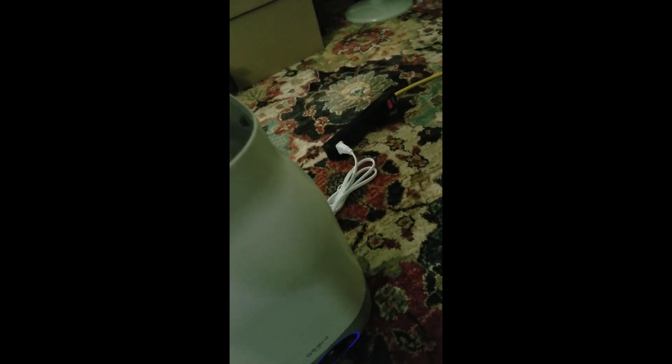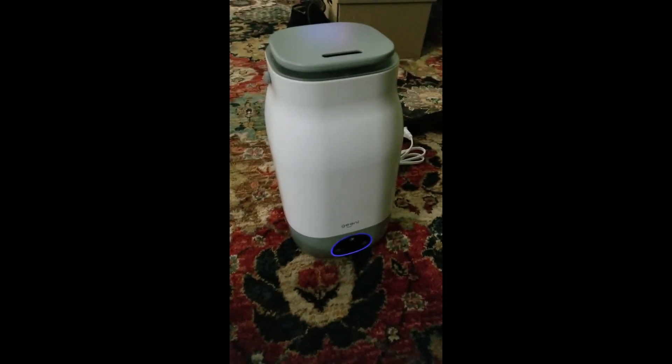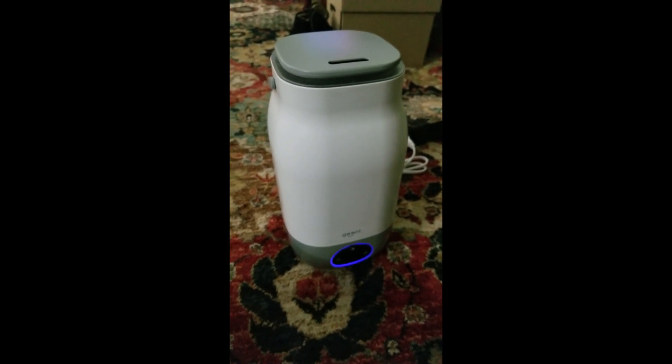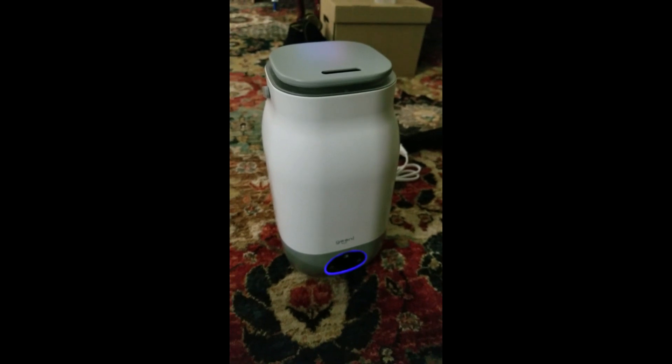I'll go ahead and show you what I'm trying to do here. There's actually a little tab, and it's probably difficult to see, but that tab actually lines up over here. Apparently I was just misaligning it, and there we are. That is my video review of the Genie humidifier. I'm probably going to give it four stars, just because the pairing function is really flaky. Thank you very much.